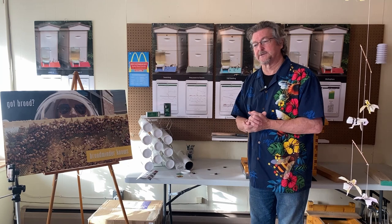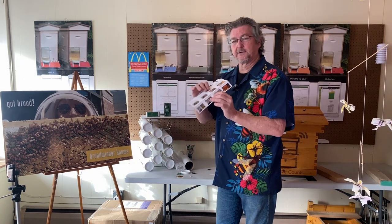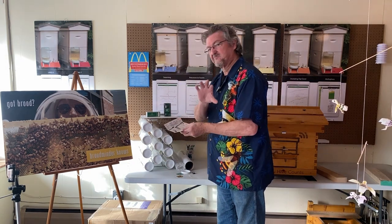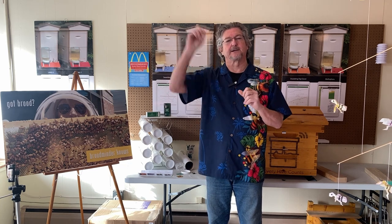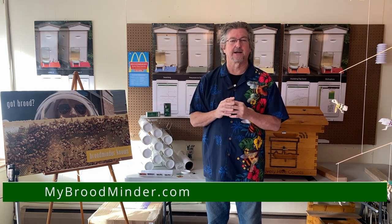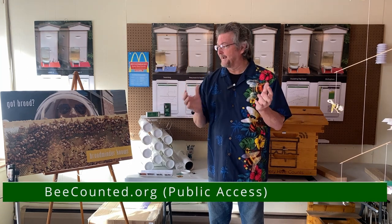That's the whole installation — we've got the scale, the T2, and the TH. The instruction sheet that came with the kit covers what I just demonstrated. In a couple of hours you can come out, synchronize the hives, get the data, look at the graphs, and it will automatically push up to mybroodminder.com. From there you can share to beecounted.org and with your friends. We appreciate everybody being involved — remember, every hive counts.